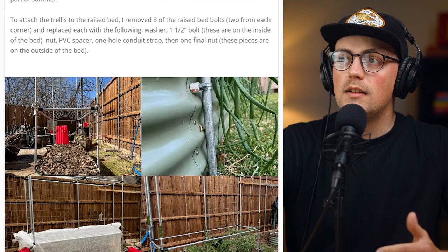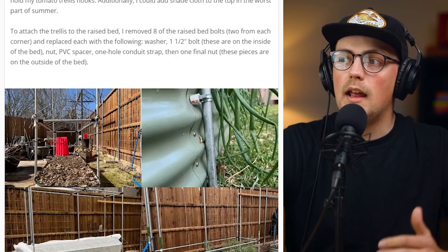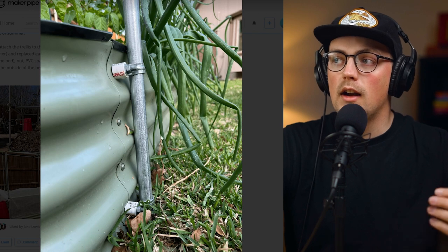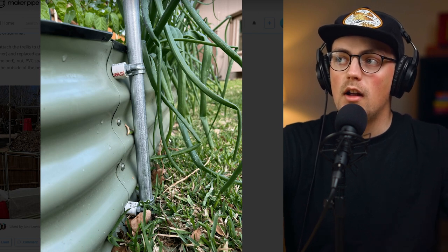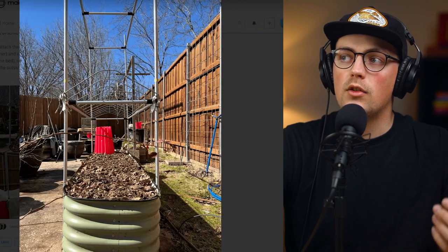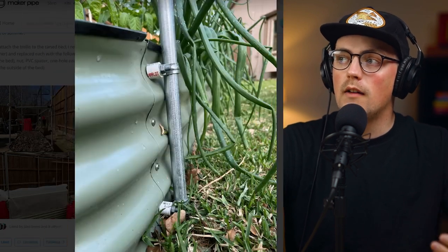First up is this raised steel bed mounting solution from Heather. She's got some raised steel beds and she created a really clever solution for mounting the vertical pipes so she could build this really epic trellis and greenhouse off of the bed.